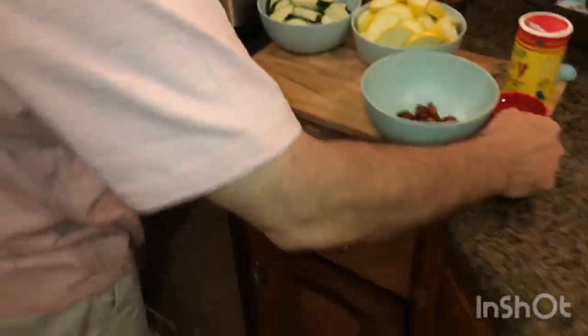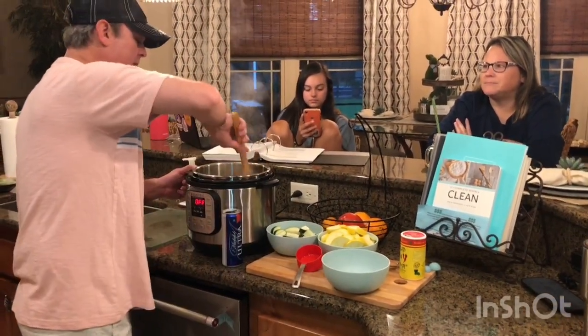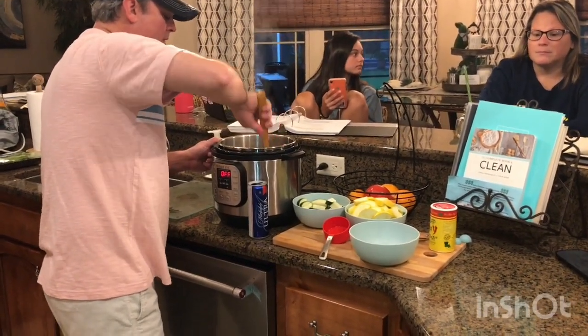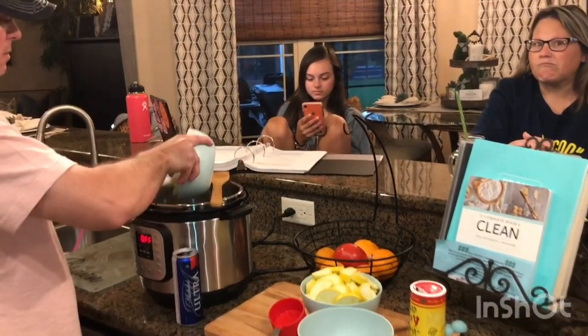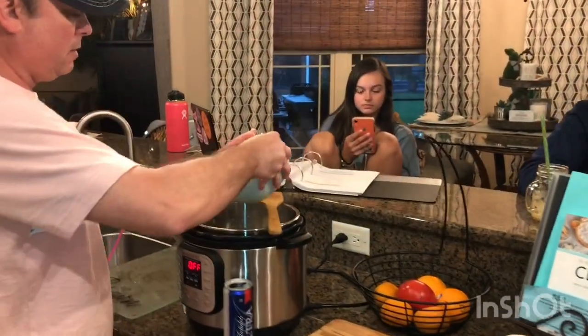I've got a half cup of chicken broth — chicken stock either one — and I'll put that in there. That's just gonna stop it quickly. Now I'll toss in my zucchini that I've cut up and my three yellow squash that I've cut up.